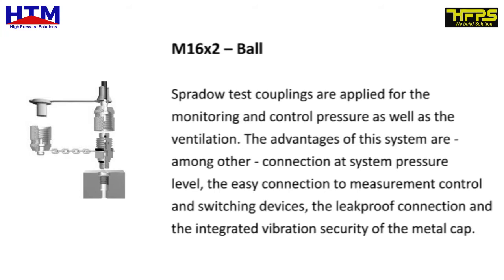The advantages of this system are, among other things, connection at system pressure level, the easy connection to measurement control and switching devices, the leak-proof connection, and the integrated vibration security of the metal cap.